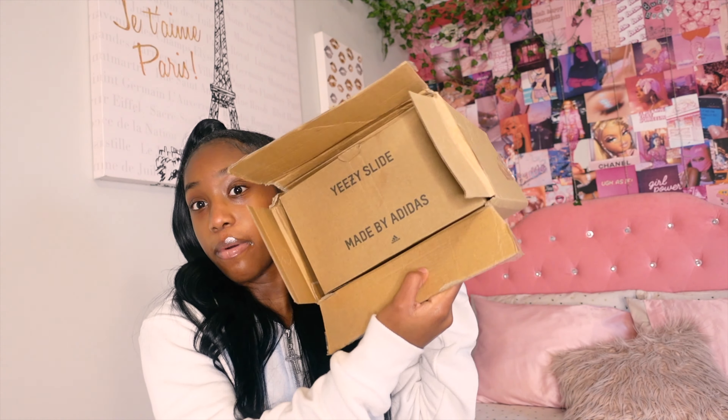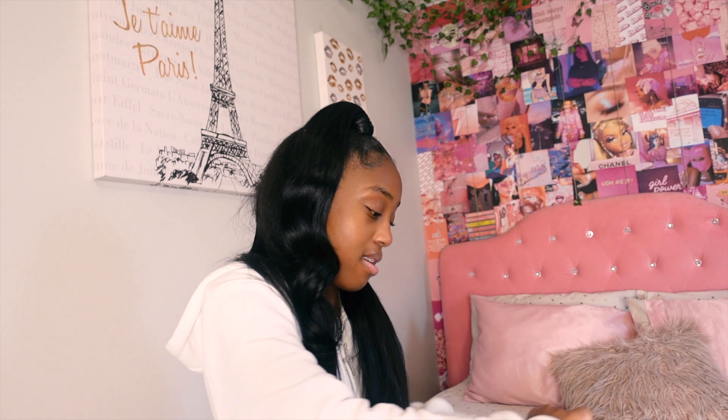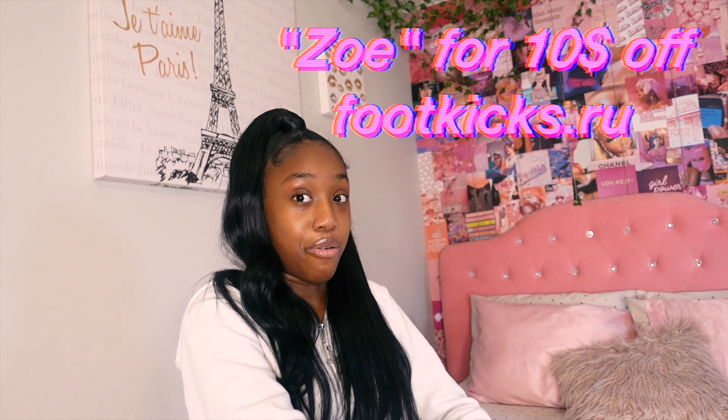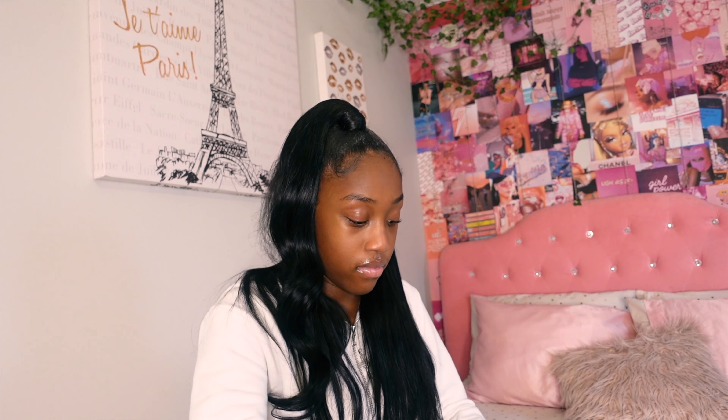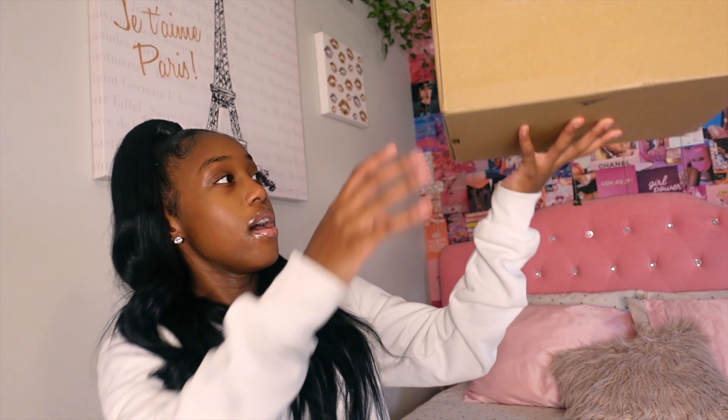This is the box that it came in and the Yeezy box is actually in here. I wanted to show y'all the actual box but it's so tight — I'm just gonna rip this box open. This is the box that it shipped in; it came by FedEx. I also have a code which will be up there and the link is in the description. I received these like a week ago and I should have been filming this video.